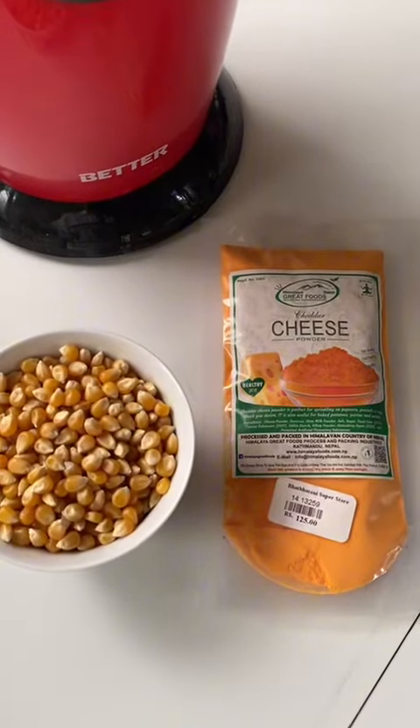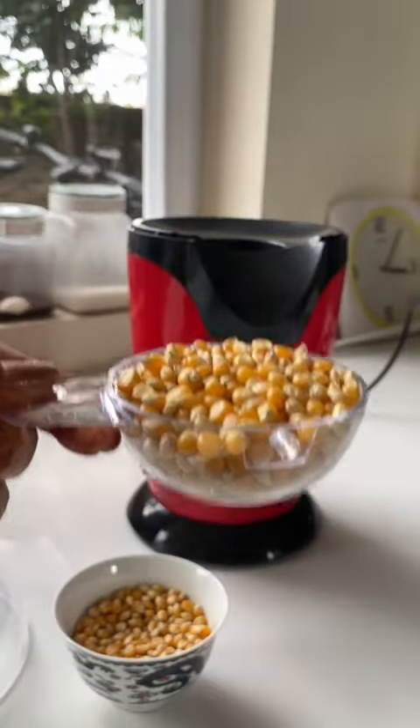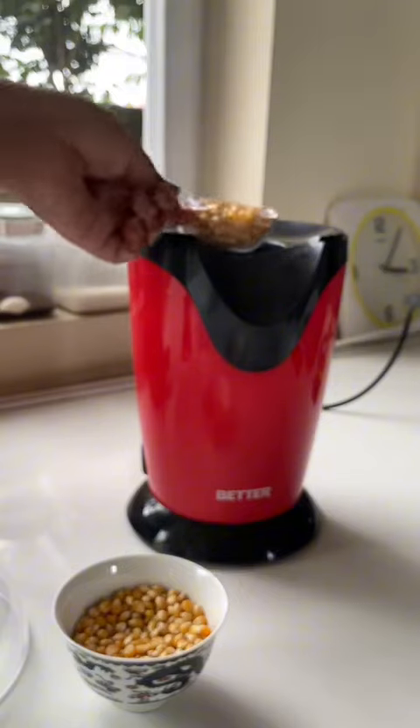All you need is cheese powder and popcorn or a popcorn maker. One of the better home appliances features on the popcorn maker is a measuring cup.